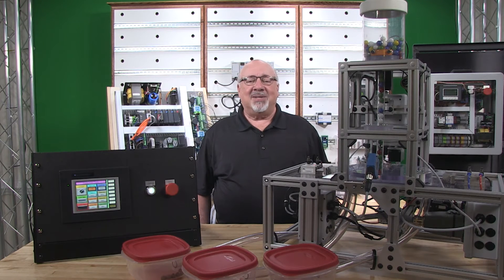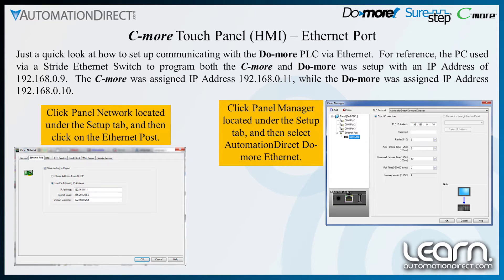Here's a quick look at setting up the ethernet communications with the DoMore PLC. For reference, the PC used via a Stride ethernet switch to program both the Seymour and DoMore was set up with an IP address of 192.168.0.9. The Seymour was assigned IP address 192.168.0.11, while the DoMore was assigned 192.168.0.10. The main areas in the software to set up ethernet communications are found under the Setup tab — look for the Panel Network and Panel Manager selections.